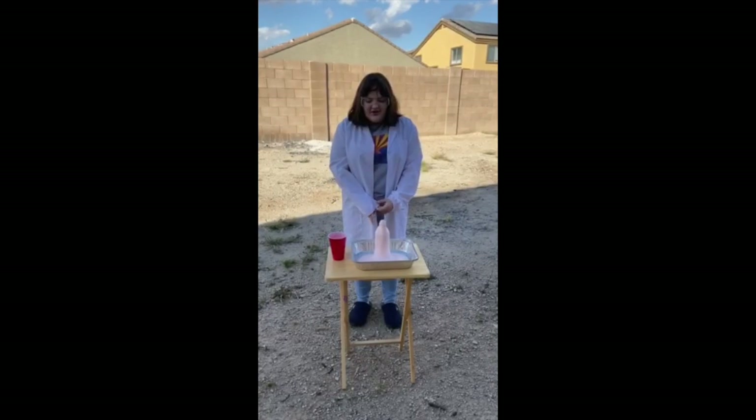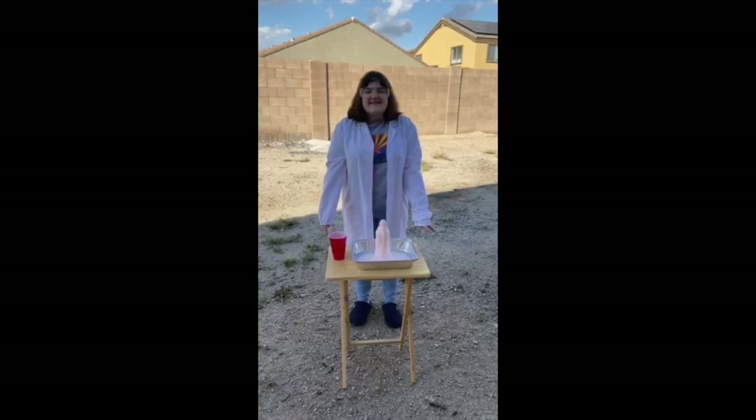Thanks for coming. Make sure you clean up so that your parents don't hate you afterwards. Bye!